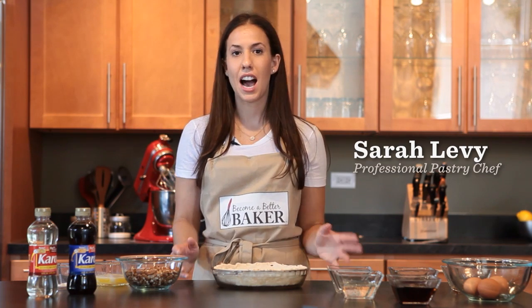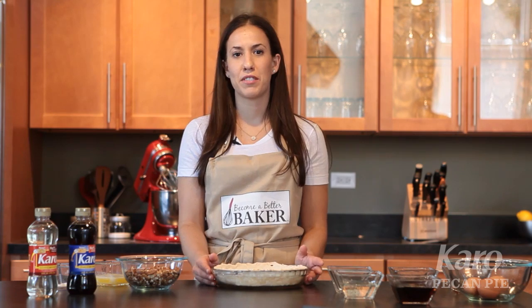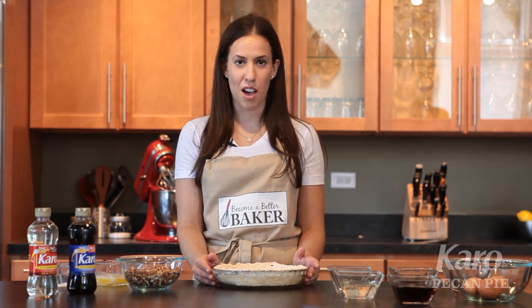Today, we're going to make my signature pecan pie recipe. Pecan pie is a delicious, flavorful treat. It always reminds me of fun times with my family growing up.